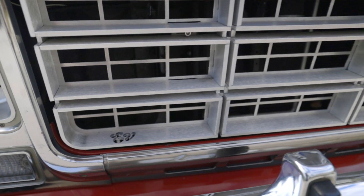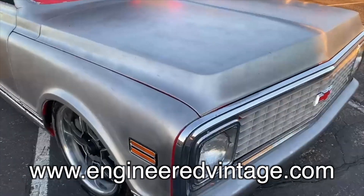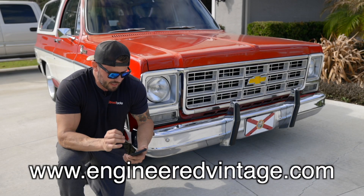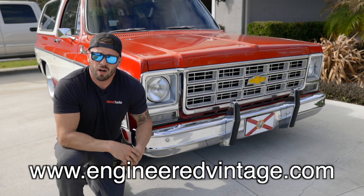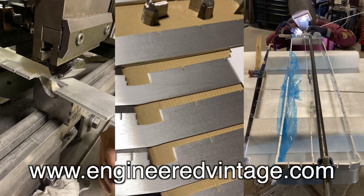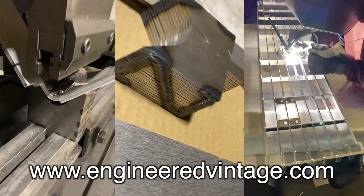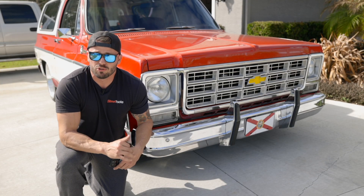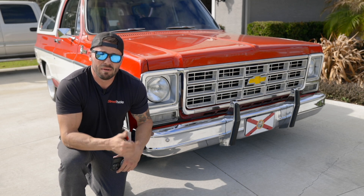This grille looks so good on the Blazer. I chose the brushed finish, but he also offers these in polished. He has a 71 to 72 C10 grille out right now, he's making a 73 to 74 C10 grille due out later in March of 2023, and he's hitting 85 to 87 grilles later in 2023. He also plans to add GMC and Ford grilles to the lineup. He has a lot of 4x4 accessories too, especially heavy-duty winch applications. He sent me videos of the guys making those grilles one by one, meticulously TIG welding them together — it's amazing that these grilles are made right here in America, up in Oregon. I definitely appreciate Engineered Vintage and their team for teaming up with Street Trucks Magazine and providing us with this grille. If you purchase this, you will not be disappointed — it's exactly what I needed to step up the game on the Blazer.